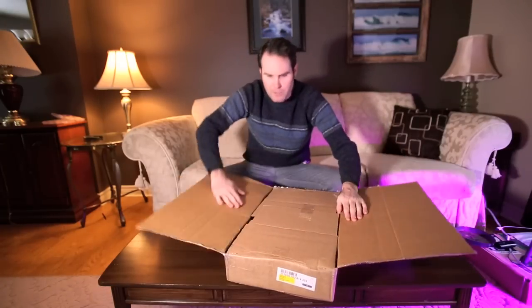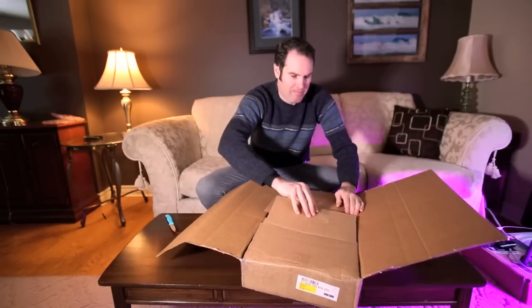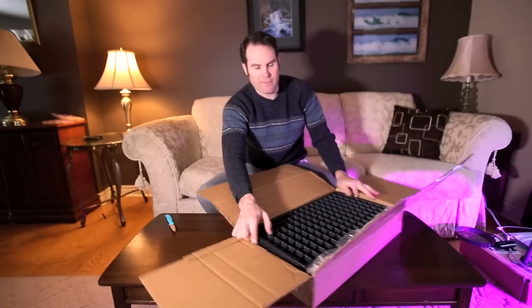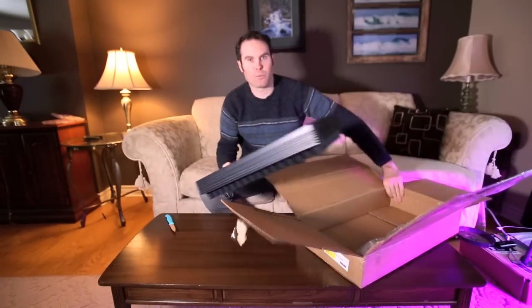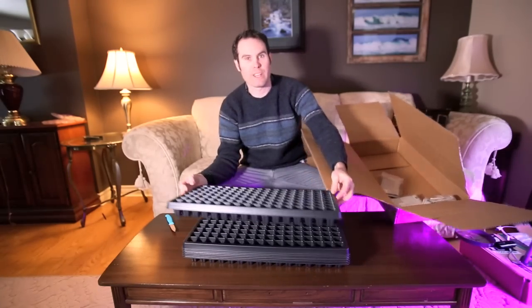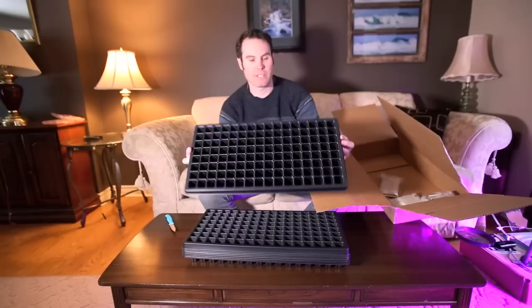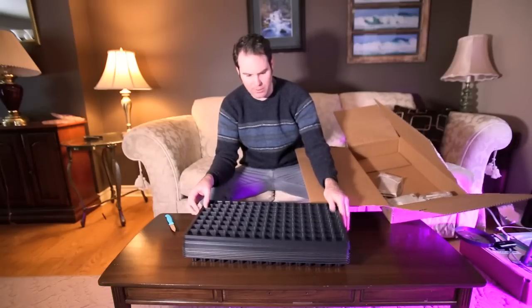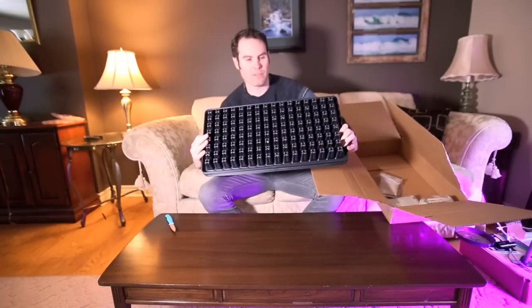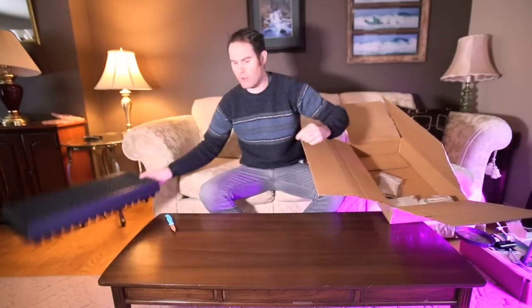There's a lot of tape here, so give me a second. The first thing I got was some more seed trays — I needed some more 128s so I could start a lot more seeds this year. I think I got about 6 or 7 of them. Pretty excited for those — it increased my food capacity of what I can grow.